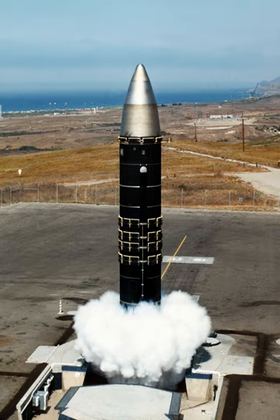Although START II was not ratified by the United States, the missiles were removed, with the last one going out of service on 19 September 2005. Their advanced W87 warheads were moved to Minuteman III. The private launch firm Orbital Sciences Corporation has developed the Minotaur IV, a four-stage civilian expendable launch system using old Peacekeeper components.